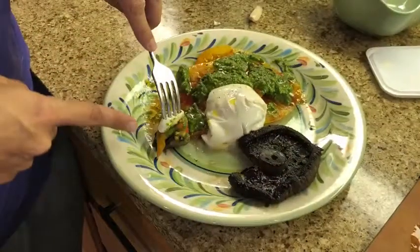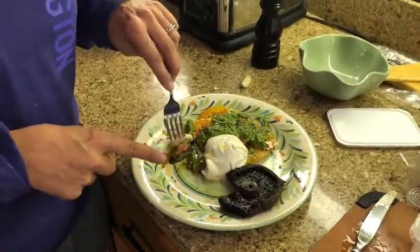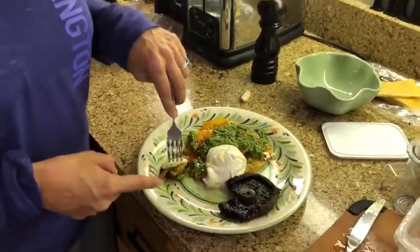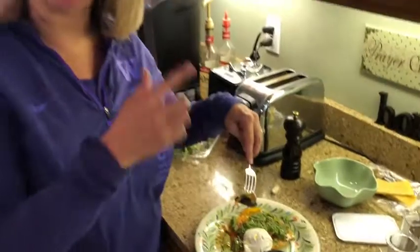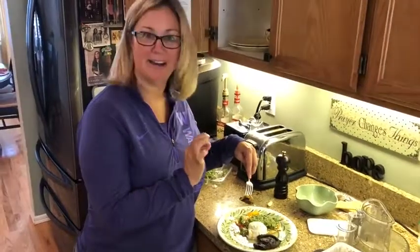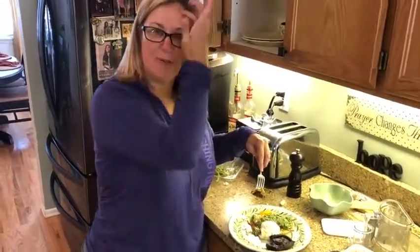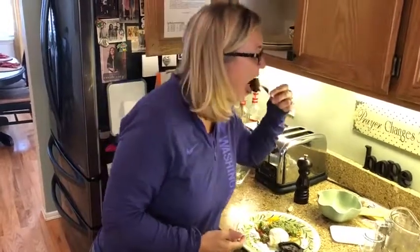This is my yummy lunch right here — roasted portobello, burrata, heirloom tomatoes, and the pesto I just made. This right here, folks, is what I call 'delight of the bite.' A little pesto, a little tomato, a little burrata, that delicious mushroom — all the things, all the yummy flavors: sweetness of the tomato, creamy cheese, that briny balsamic vinegar, salty pesto with a little Parmesan.